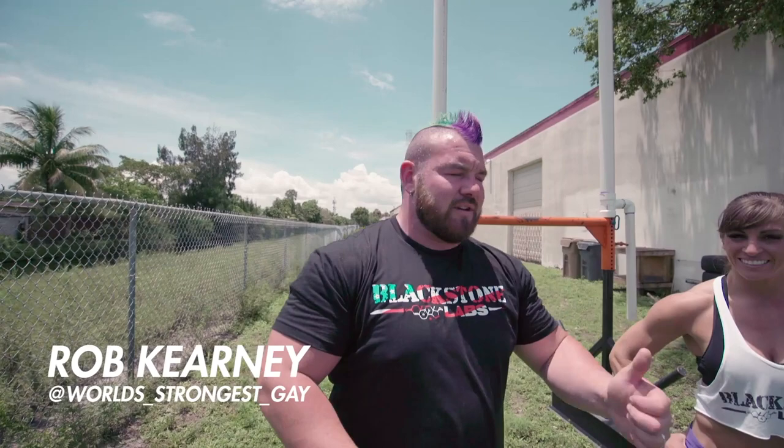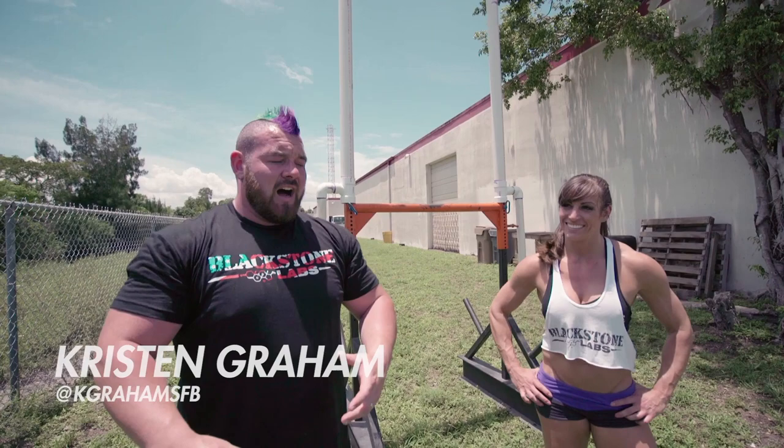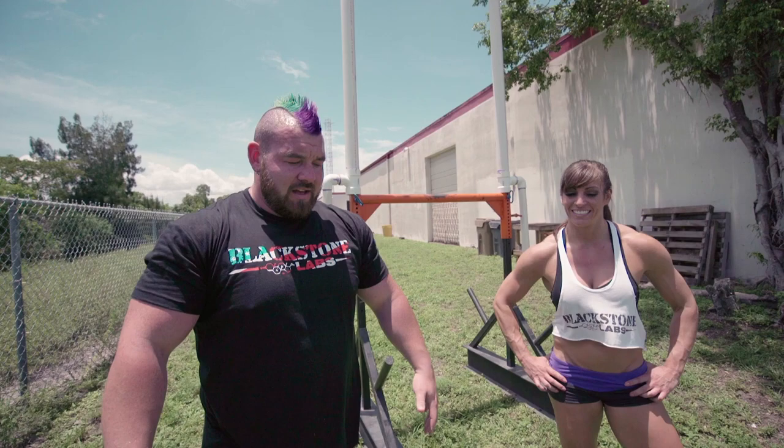What's going on guys, Rob Kearney here with Kristen Graham, and we're gonna go over arguably the coolest strongman event there is — but one that I'm usually not too good at — the keg toss. When it comes down to it, who doesn't like throwing things?